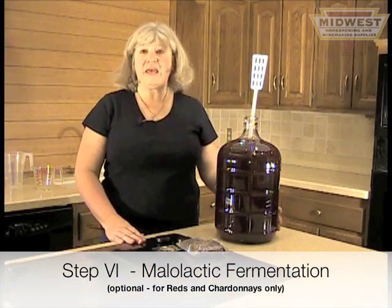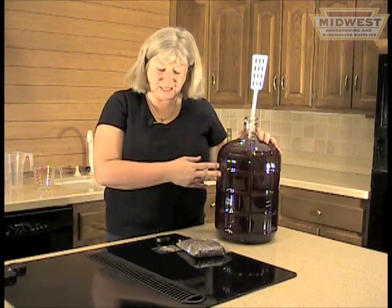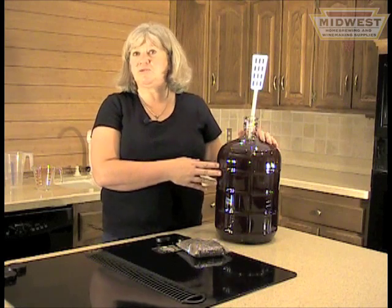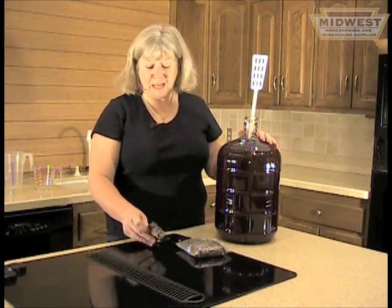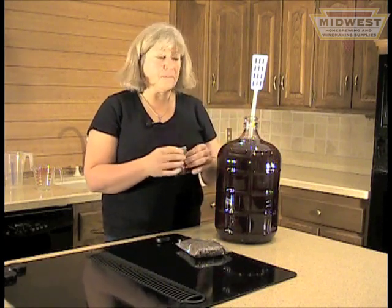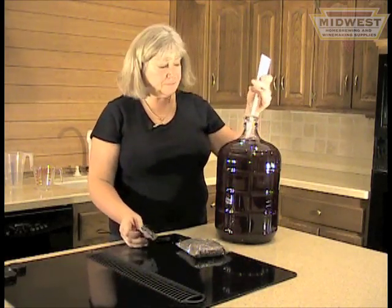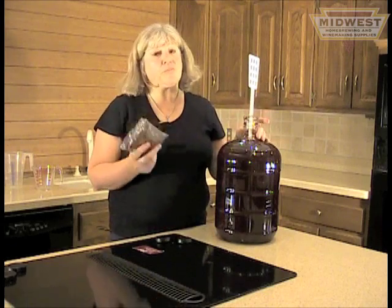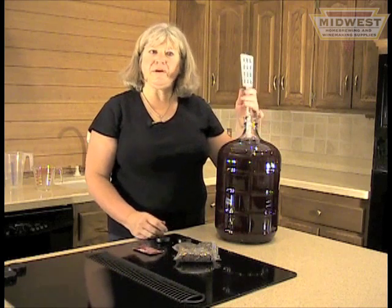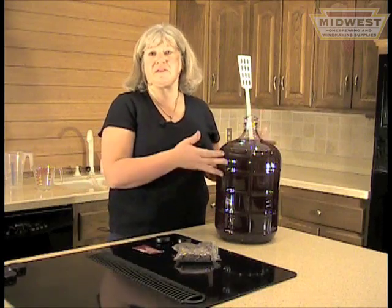At this point, we have a three-gallon carboy filled with beautiful wine. I like to do a malolactic fermentation next. What the malolactic does is it softens the malic acid into lactic acid and makes it a much more palatable wine. You can buy it freeze-dried or in liquid form — just sprinkle it into the carboy and stir it up. I add oak chips at this time as well. It sits for about six to eight weeks, and it's nice if you can stir it twice a week to resuspend the bacteria.